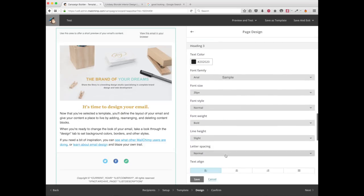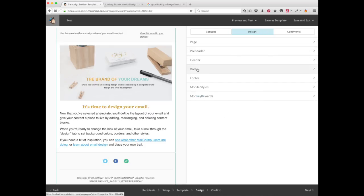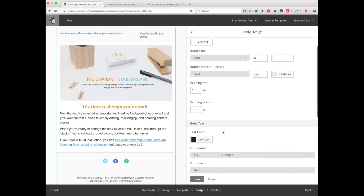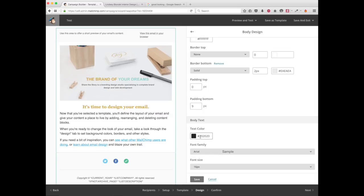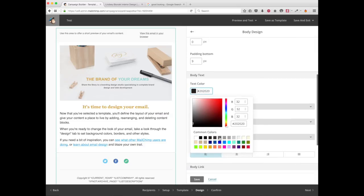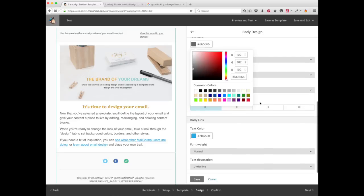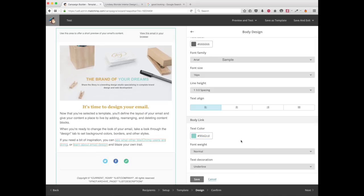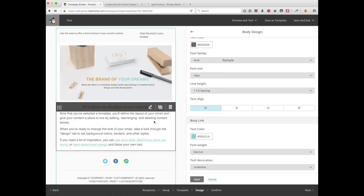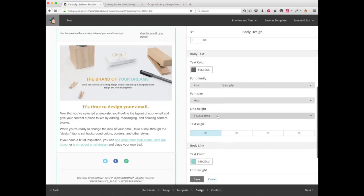If you want, you can change headings for H3 and H4, but for me it's fine like that. Save. Then go to 'Body' — I hate the really black font, so I'm going to change it to a gray. I'm also going to change the link color to my brand color. Underline is fine, and one-and-a-half spacing at 16 is good. Save.